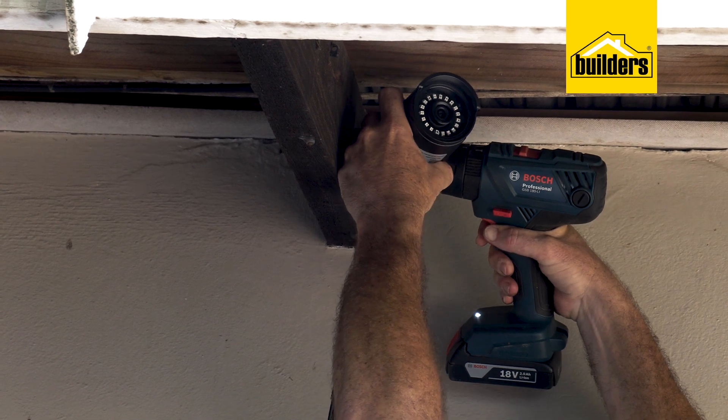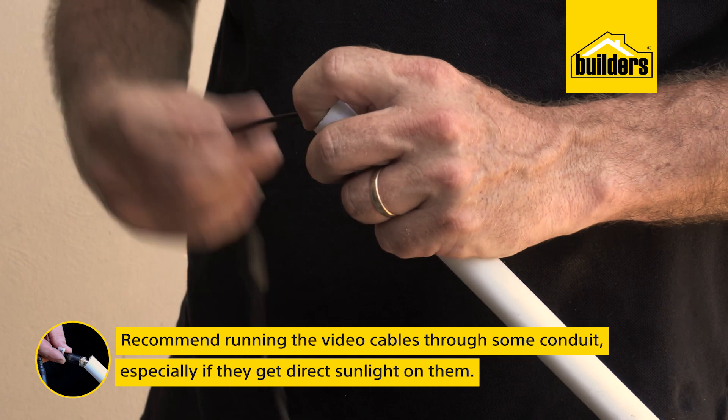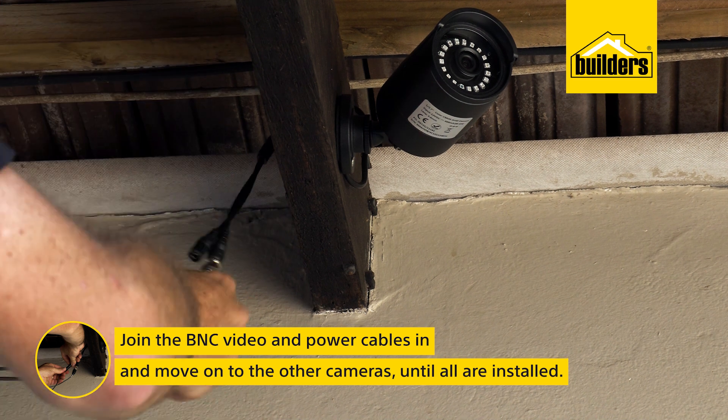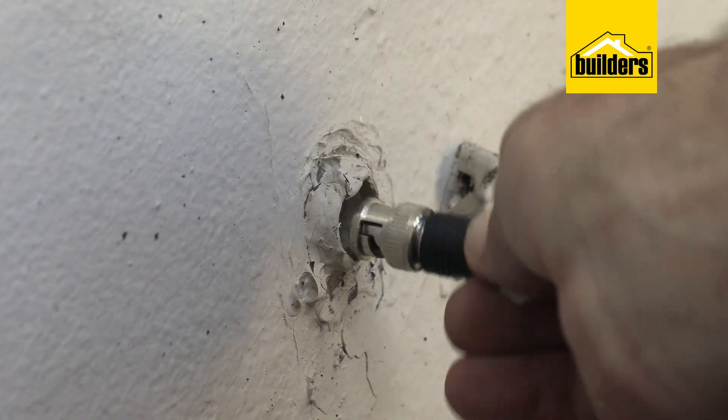Here I'm just going to use some wood screws. I'd also recommend running the video cables through some conduit, especially if they're going to be getting direct sunlight on them. Simply join the BNC video and power cables to the camera and move on to the other cameras until all are installed.